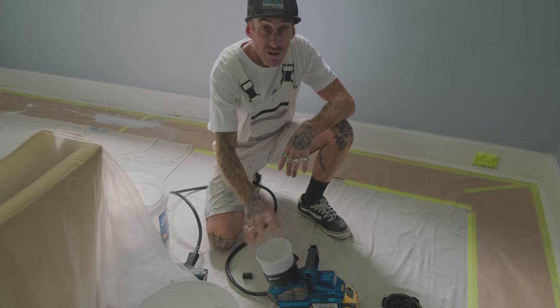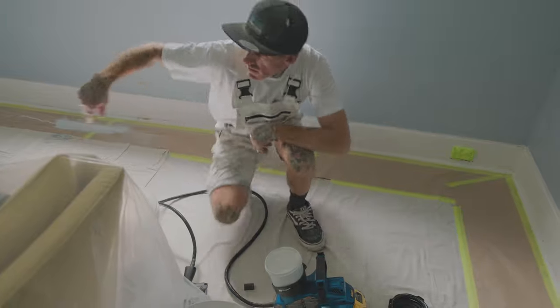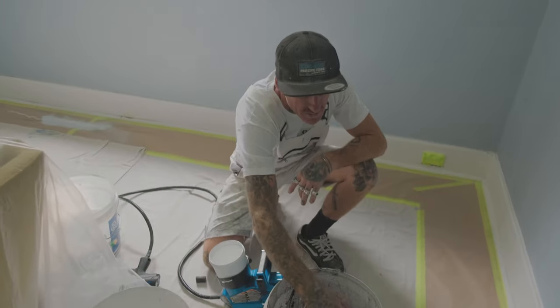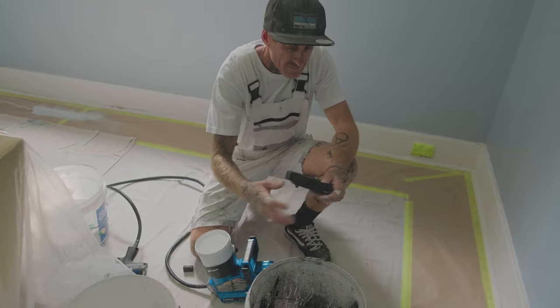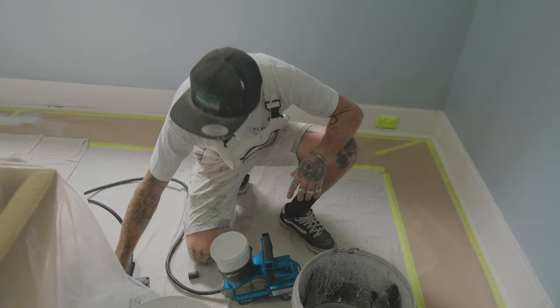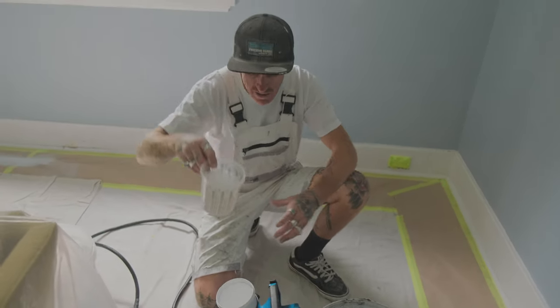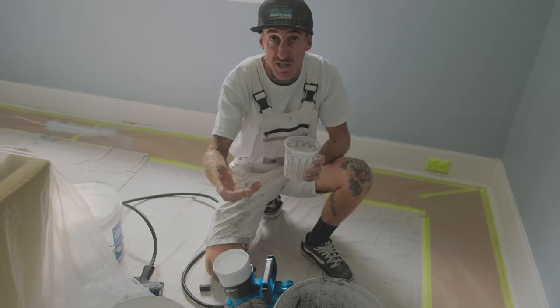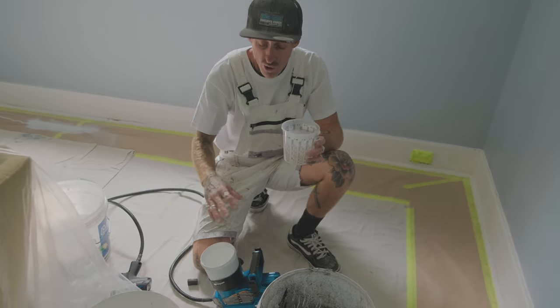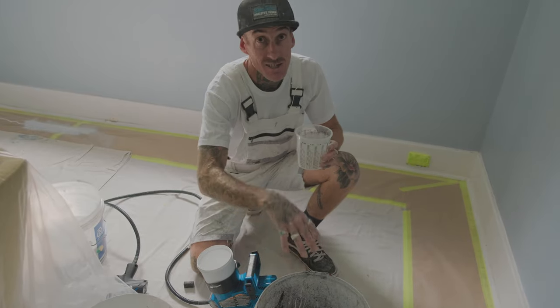We're going to wipe it all out, take out the pot. It's always good to have a clean bucket of water. So I'll take out my cup, give my cup a bit of a wash, give my lid a bit of a wash. I'll put it back in and then just use my little cup of water here and do the exact same process. The only difference is hosing the cup out or washing it in a bucket, essentially.